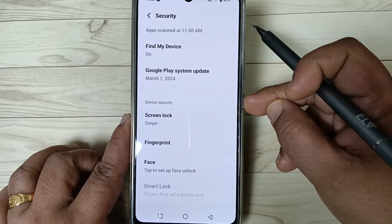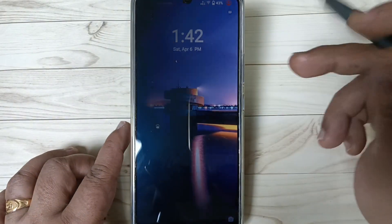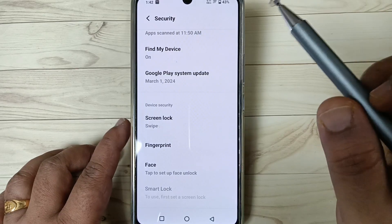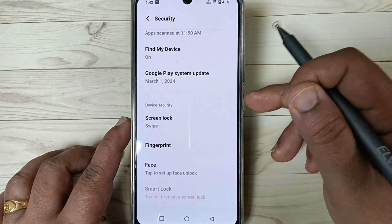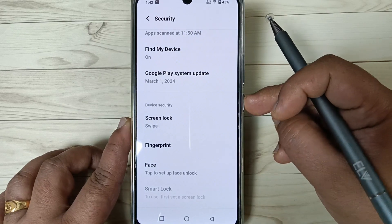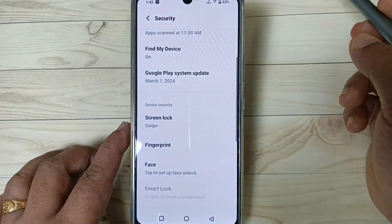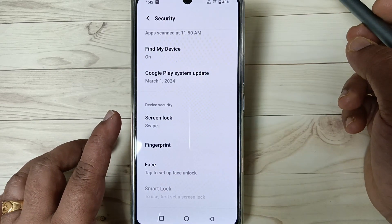Now let me check how it works. Lock the screen, then try to open it — swipe up — it is unlocked. They are not asking for the password because there is no password; we removed the current password from this device. Lock the screen, try to open — it is unlocked.